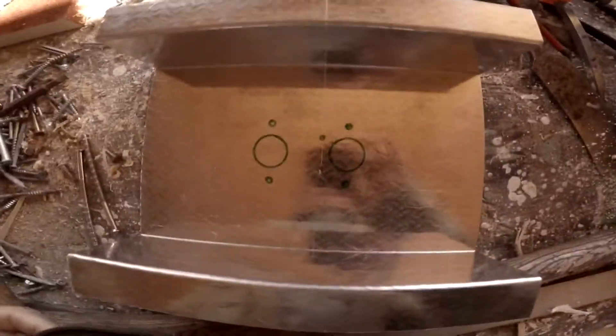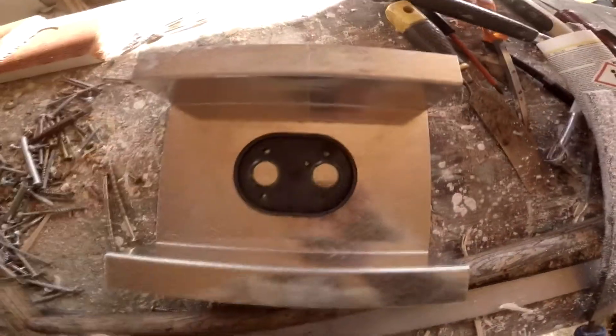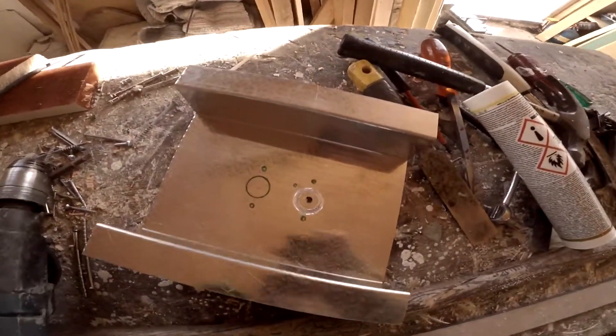This is an aluminum plate I had made at the local sheet metal shop, because the heater has to be mounted slightly above the floor in order to make all the connections. The floor was too thick for everything to come down underneath.